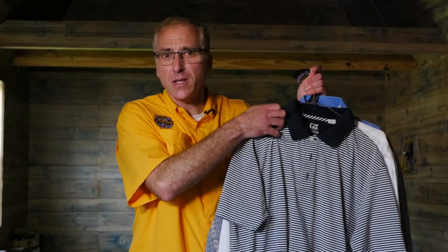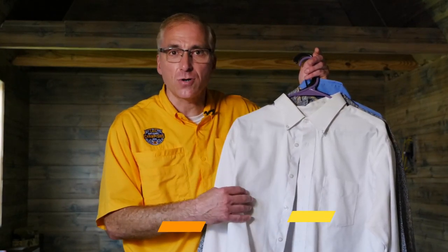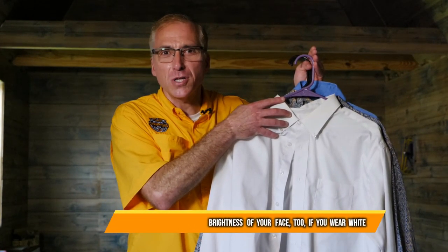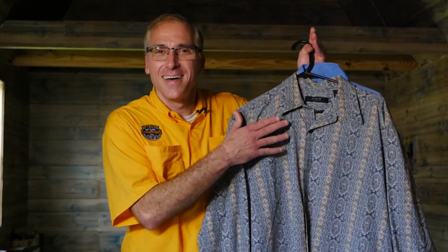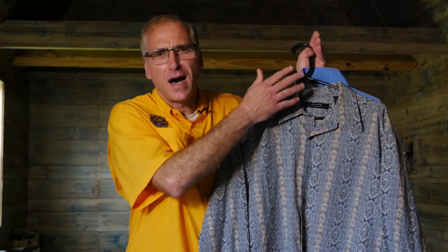Now that I've got you worried about a guilty conscience if you wear clothes that moiré, let's talk about something else you want to avoid. You want to avoid white clothes. White is the worst color you can wear because it's very reflective and the camera has to iris down to adjust for its bright reflective nature, and it's going to bring your face down as well — which is not what you want. And avoid loud, crazy patterns — obviously this is too loud, crazy, and groovy — and anything that's dated. What you do want to wear are typically dark, solid colors. As long as they're dark enough, those will look the best on camera.